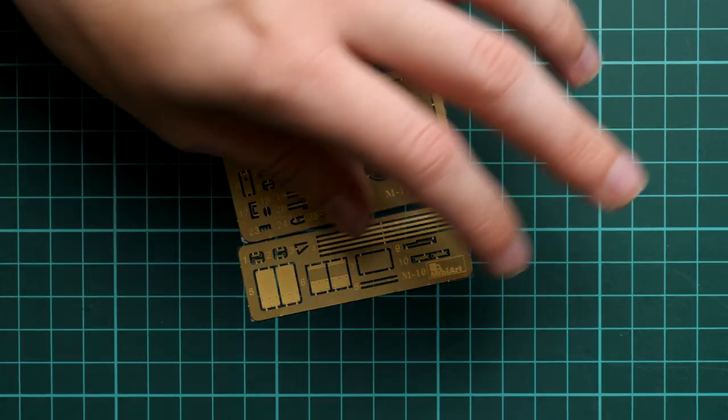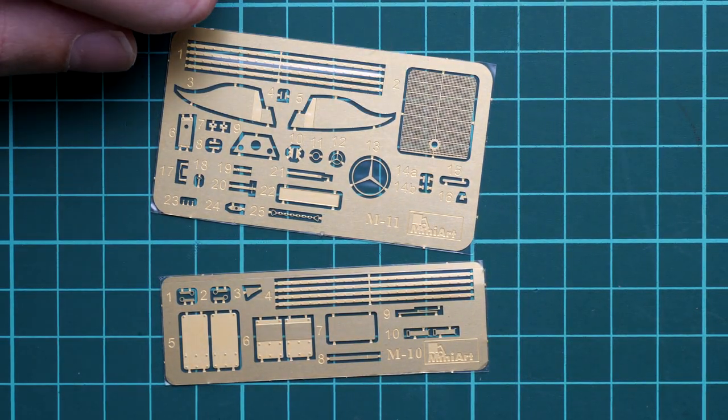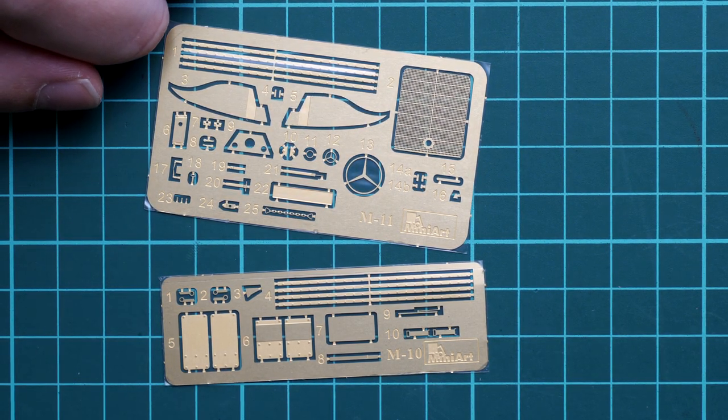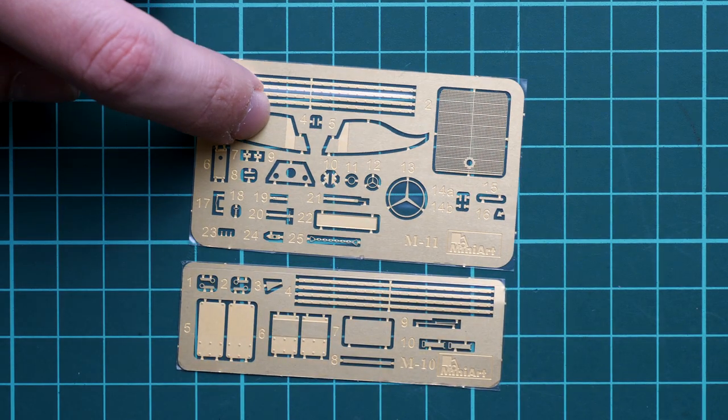Opening the plastic bag — one interesting thing here is that we have a box with the front cab. But I'd like to start with this tiny envelope. Inside, as usual, it contains PE frets. We have two of them. Let's zoom in so you can see what we get. We have a radiator grill, and there is even a Mercedes star which will be placed on the radiator grill. There are also parts for the trailer. All in all, it's a really good addition in the form of metal parts, supplied as a standard bonus — no extra cost.